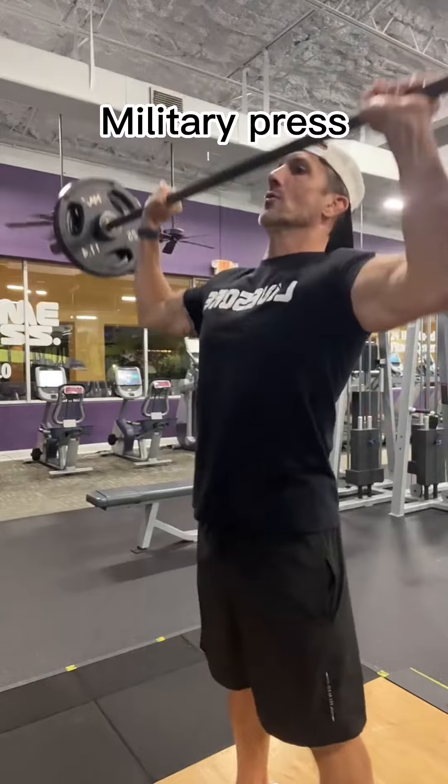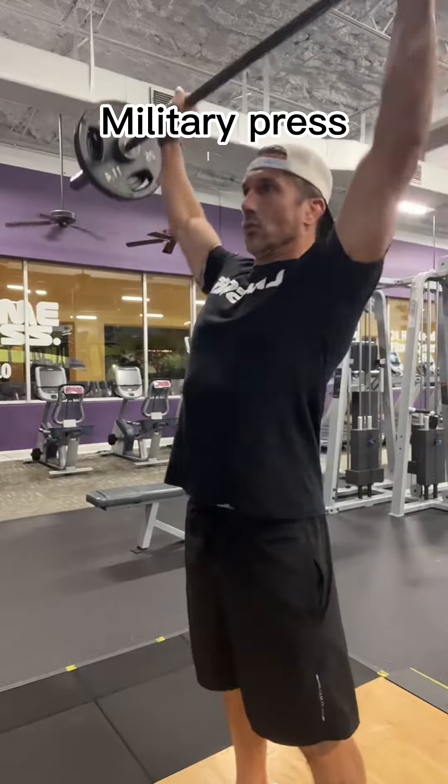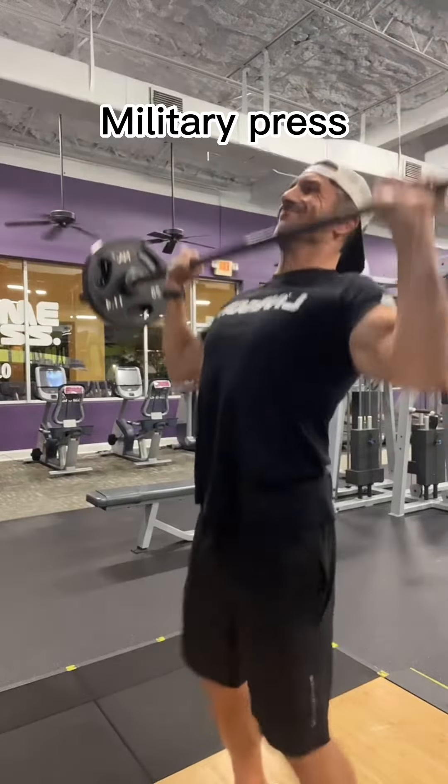First, we start out with military press. Do four sets of six to eight. Want to go heavy here. Good depth — down to your chest, then back up.